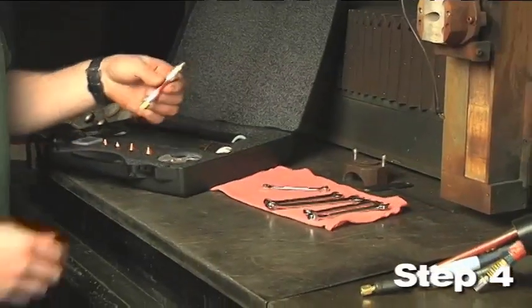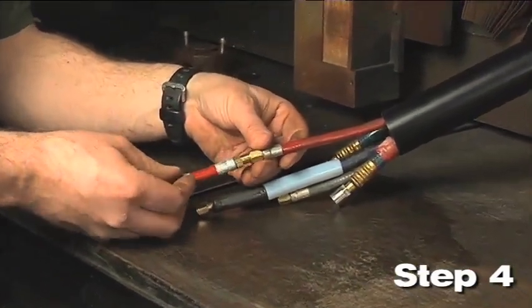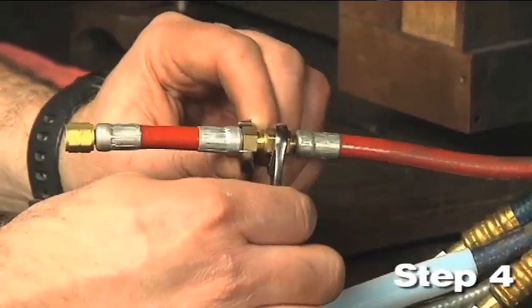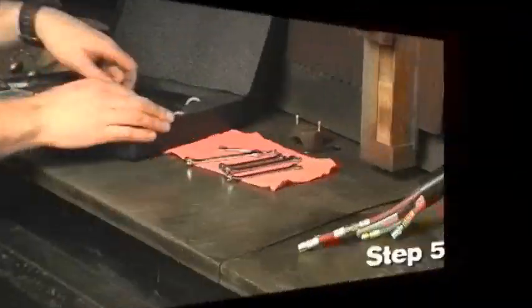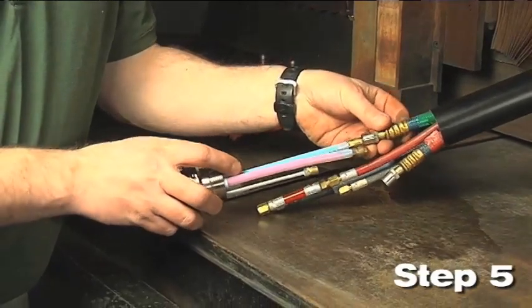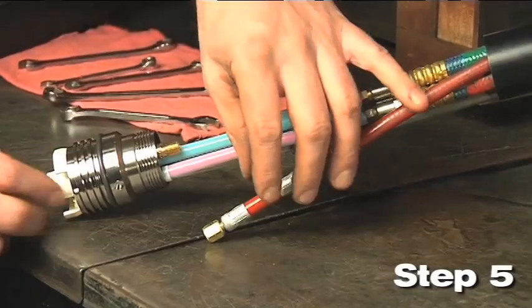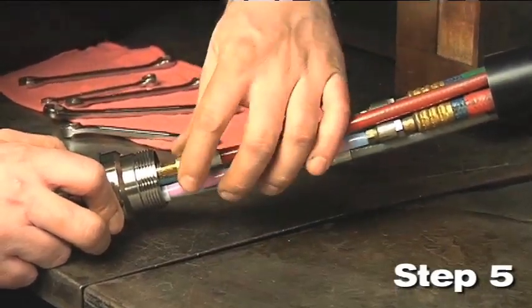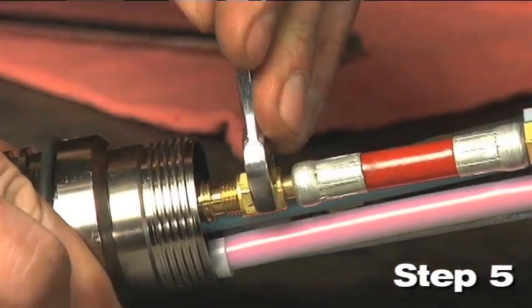Step 4: Install the plasma gas line extension to the red plasma hose. Step 5: Install the quick disconnect receptacle. Connect the torch receptacle to the torch leads. Connect the green and red coolant hoses to the fitting on the receptacle with the corresponding color. Connect the cap sensor lead, the plasma gas hose, and the shield gas pilot arc lead to the torch assembly.